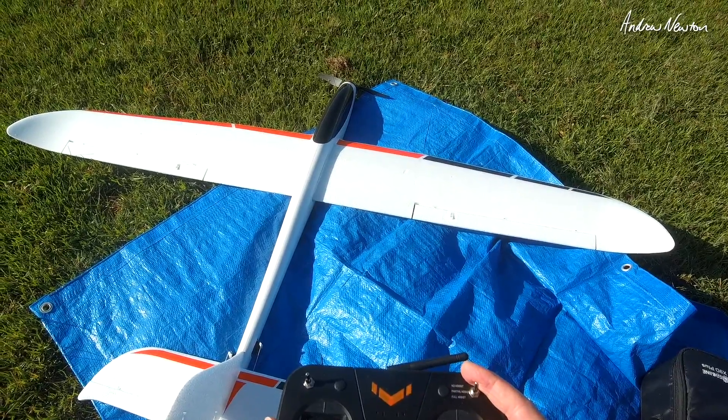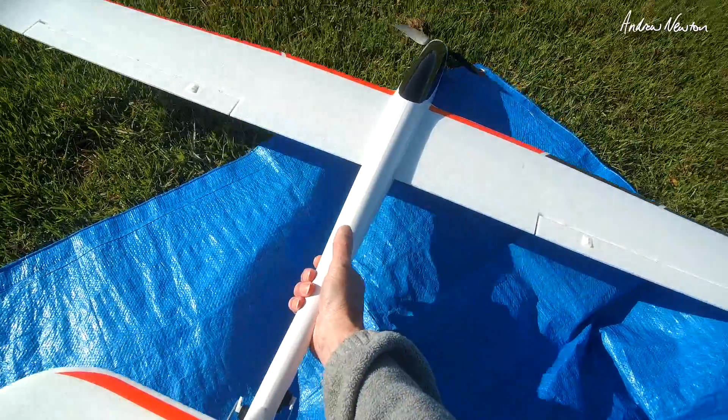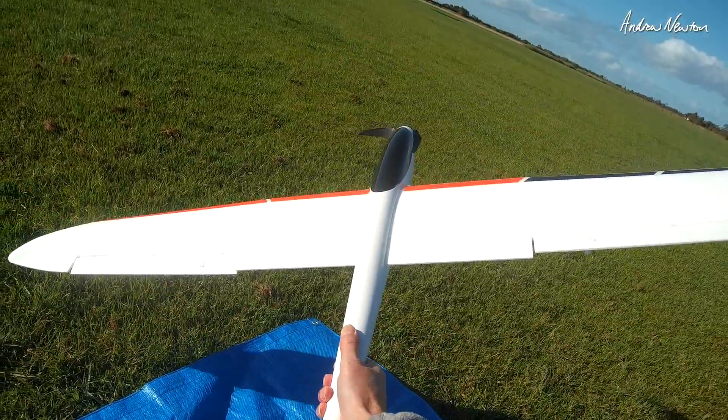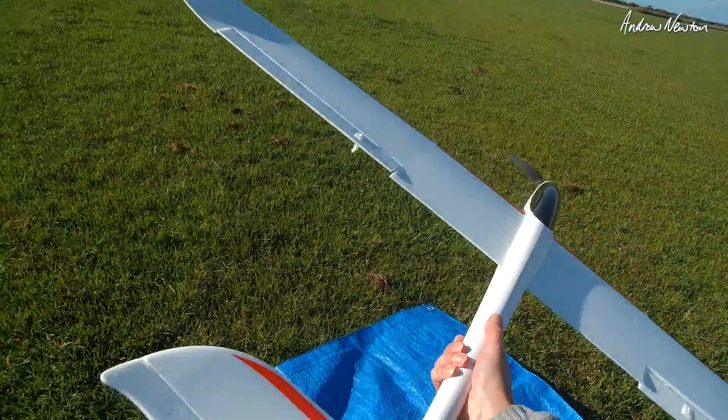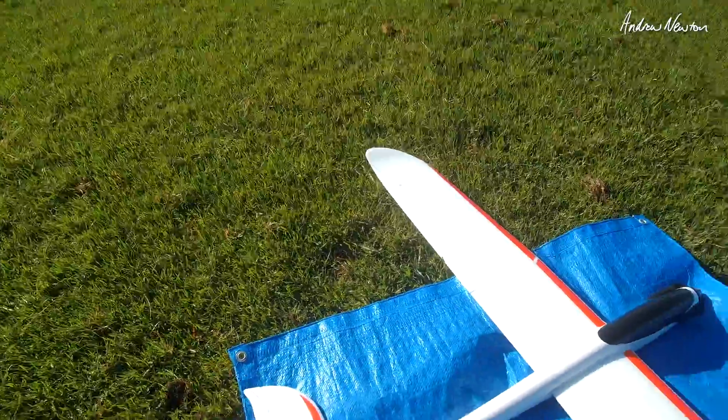Check the direction of stabilisation — we're in stabilised mode now, so the aileron should come up if I tilt to the left. That's good. Elevator should come up — yeah, so that's stabilising in the correct direction. We're pretty ready to go.